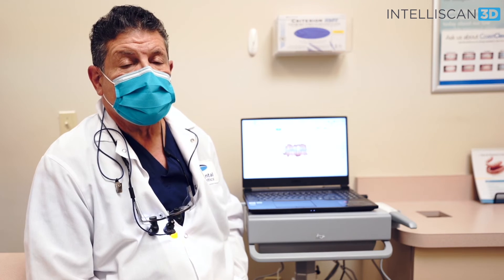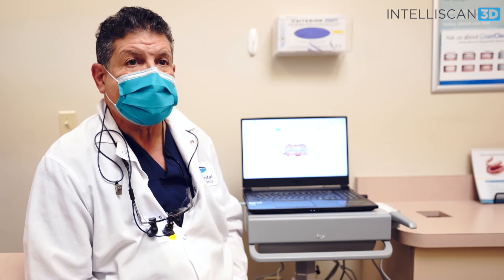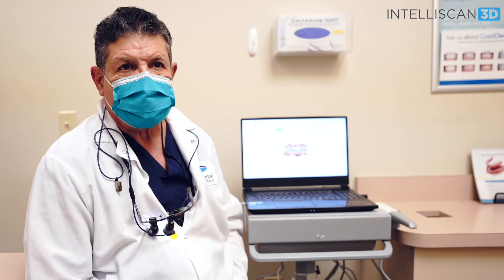I recommend that anyone who wants to produce dentistry that fits well and is accurate, use Intelliscan. There's absolutely no downside to scanning versus using impression material. At the end of the day, I think it has been an absolute improvement in the way we provide dental care to our patients.